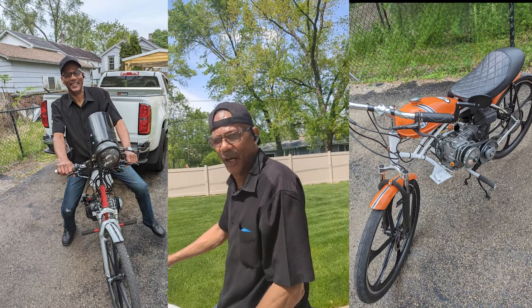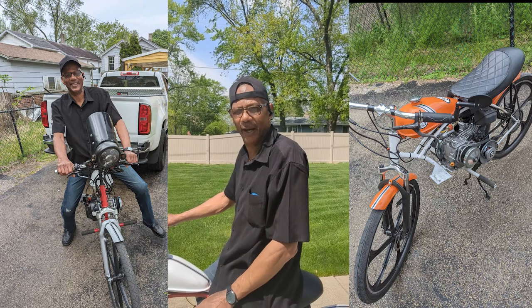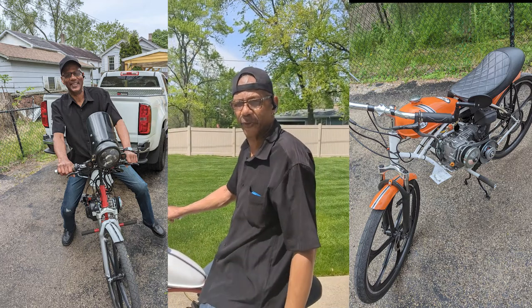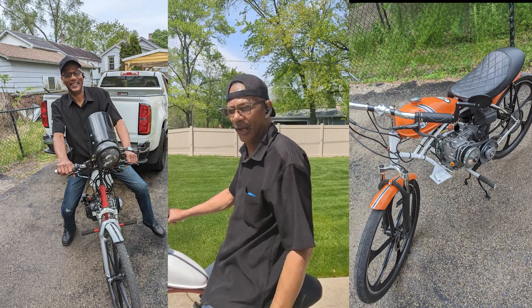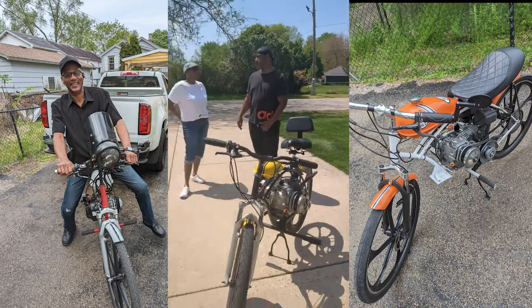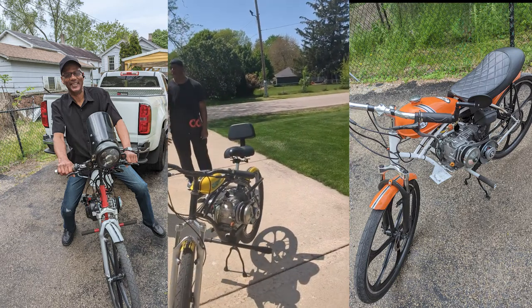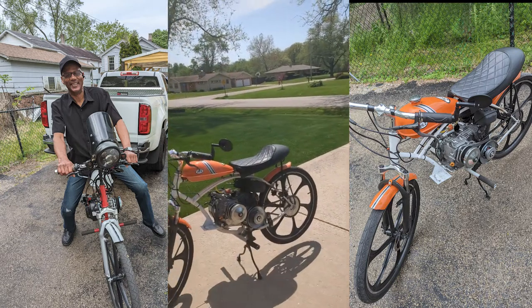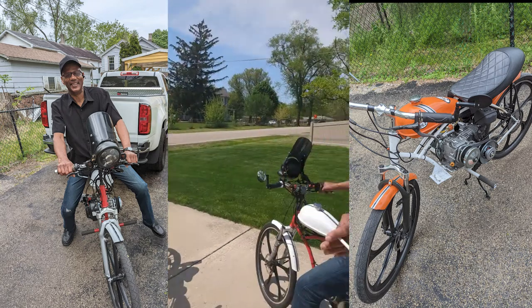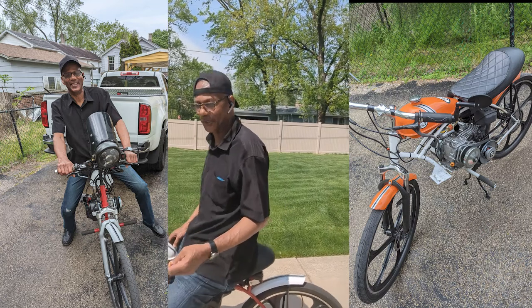I build them and I have a customer base for my bikes. As you can see, we have three bikes here — the one we effectively called Bumblebee, then we have the one called Dreamsicle, which is the one my son Gary's riding, and the one I'm riding is called the Ghost.